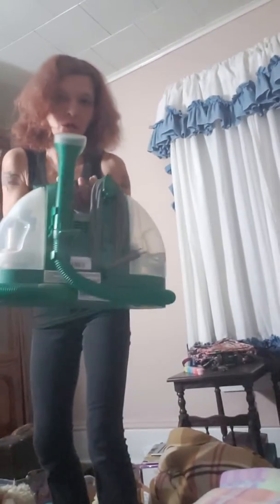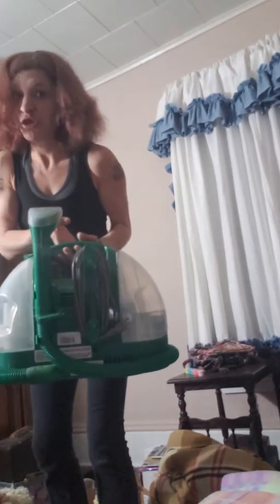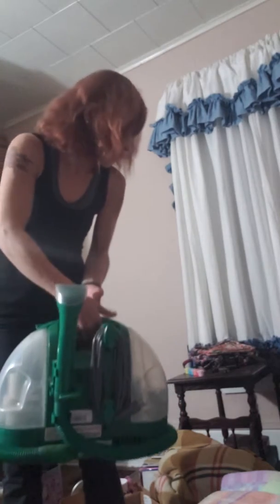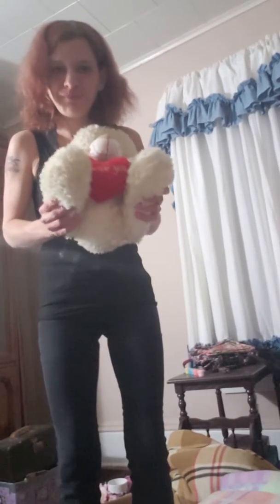Thank goodness I have this machine called Little Green. I really recommend this thing — it's pretty good. It came from Walmart and I ordered it online. I'm going to put this to the side. I've also got a bunch of dowels here in this box that I really need to go through. And there is my valentine bear — I'm going to take this upstairs. This is my valentine bear from a long time ago that my husband got me.